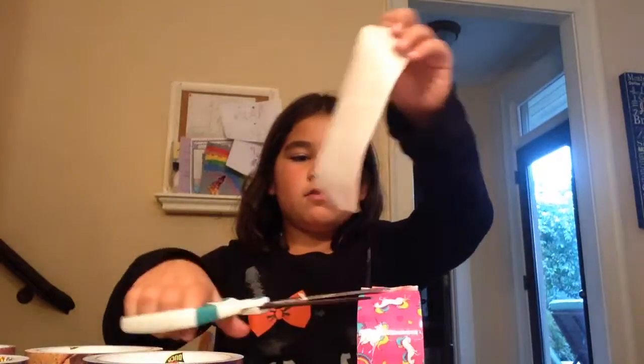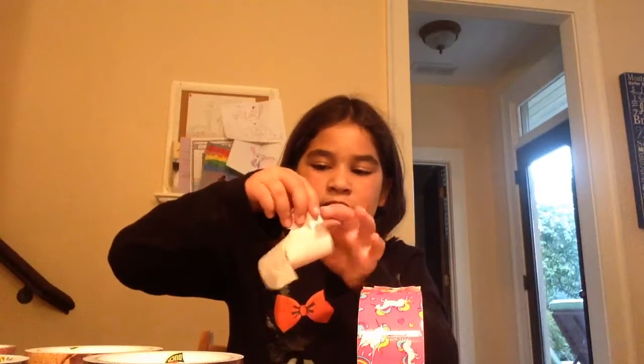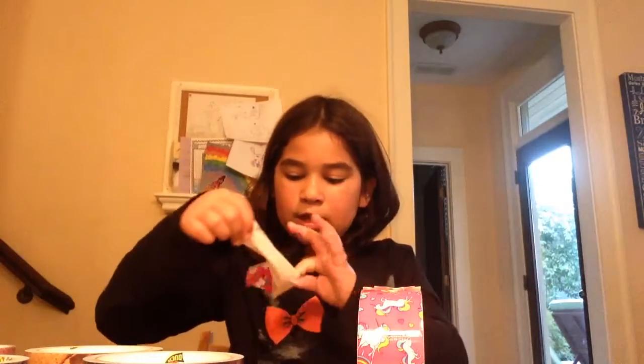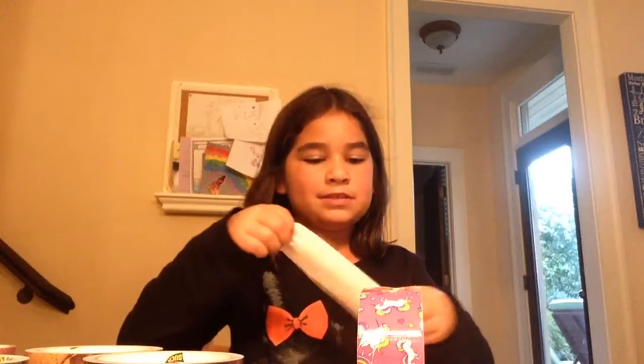Also, for this weekend I made things out of duct tape like a purse, a ball, and a bracelet. I watched a video on how to make pencil cases. This is how you make a pencil case — take a piece of duct tape.